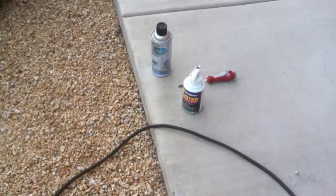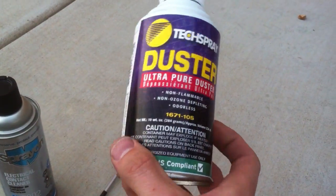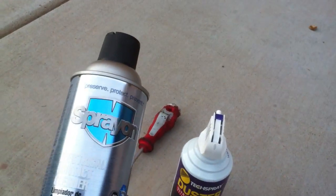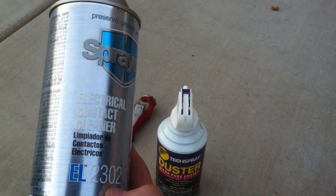The tools that we're going to be using are just some screwdrivers, a normal spray can of air — or an air compressor is a lot better if you have one — and then this spray-on electrical contact cleaner, EL-2302.